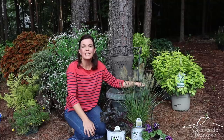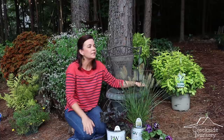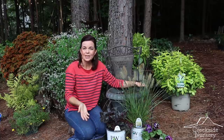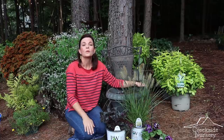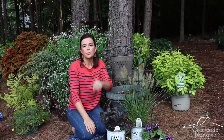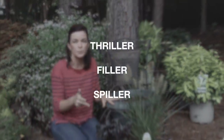Hello friends, welcome to Gardening with Creekside. I'm Jenny, and today I'm going to share with you a very simple recipe to create a gorgeous container. We're saying goodbye to summer and hello to fall. There is a very simple recipe used across the industry — nothing new — but it helps you remember. If you're a first-time gardener wanting to create a beautiful arrangement, you need to remember: thriller, filler, spiller. If you have those three components, you are ensured a gorgeous, interesting container.